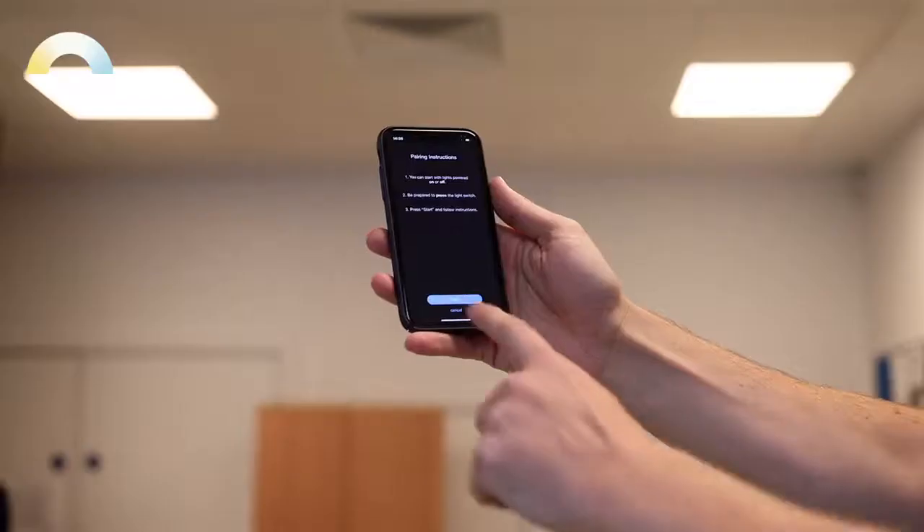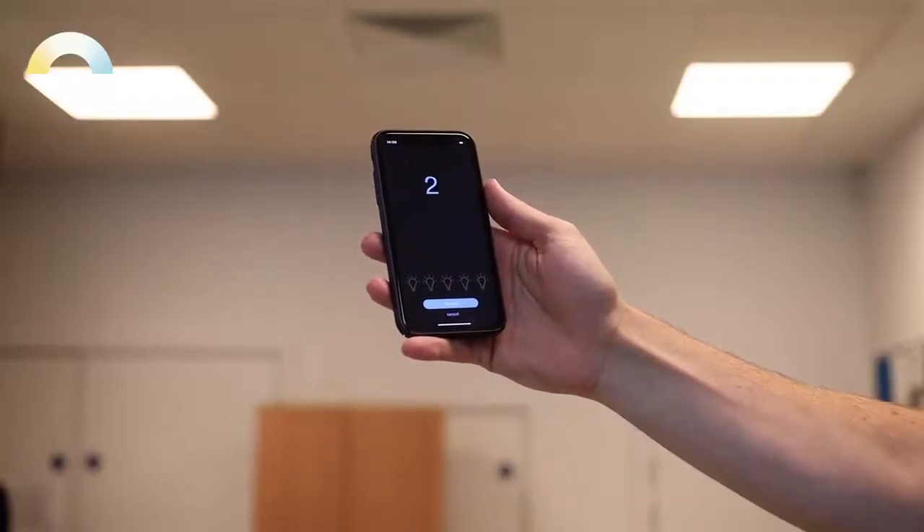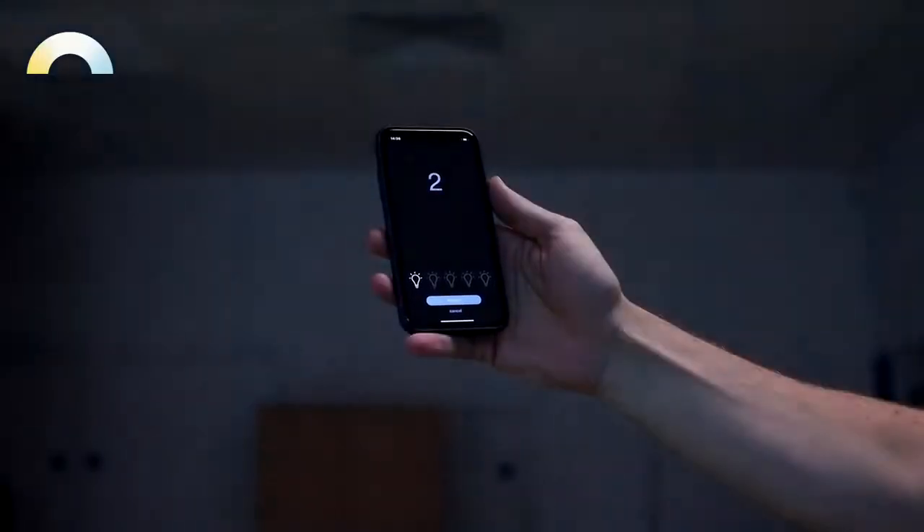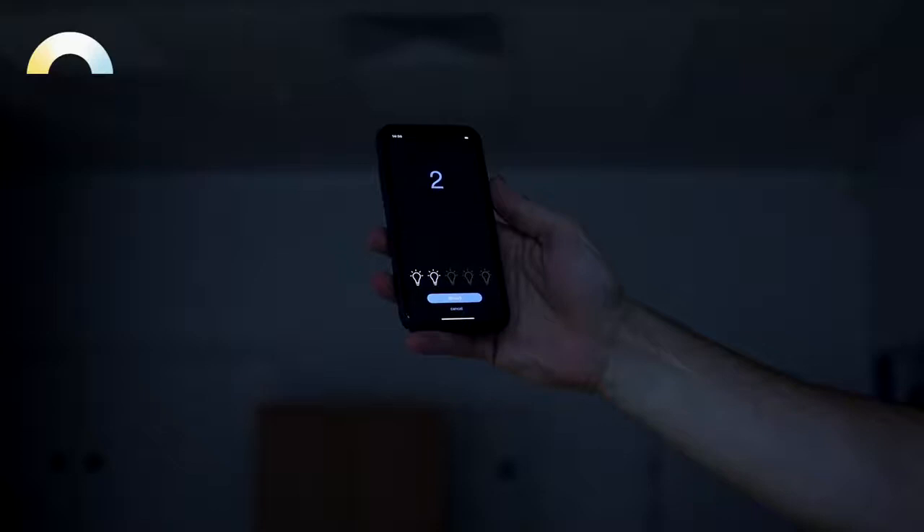The Humanitas panels will either be in pairing mode when powered up, but I'll go through the process now just to show you how it's done. When going through the pairing process, if you have the Humanitas app installed, we have a light pairing guide within the settings menu that will give you the correct timings for turning the switch off and on to get the panels into pairing mode.